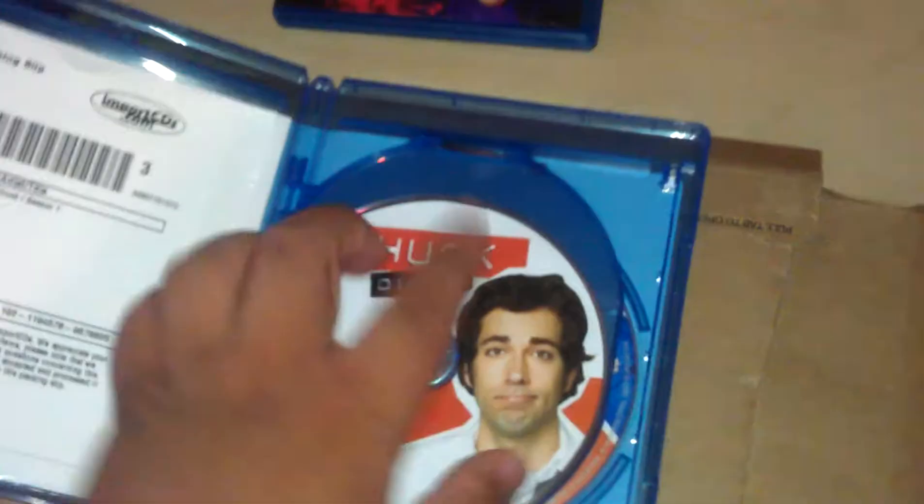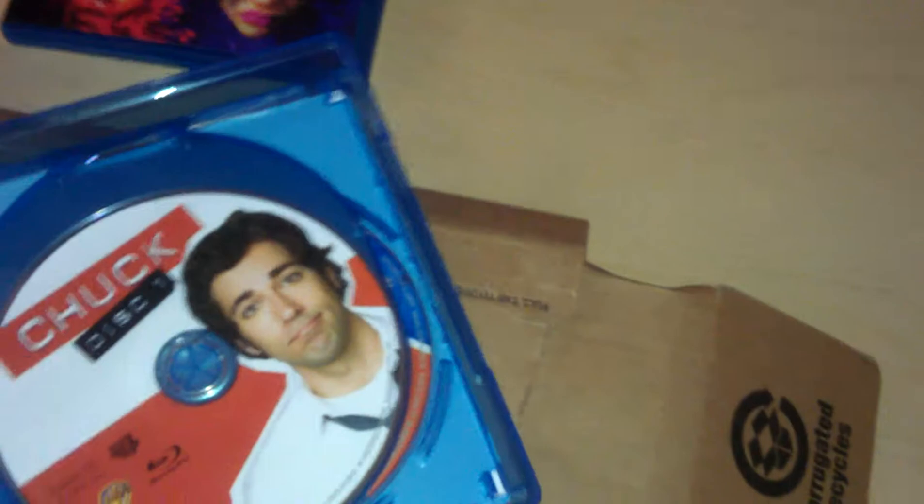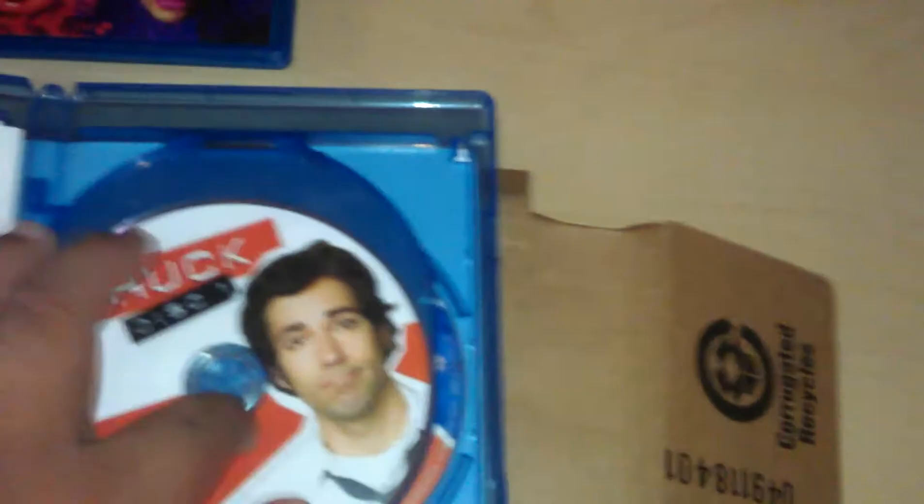The item was sealed, but I'm thinking maybe it was used because as soon as I broke the seal and opened it — when I opened the case, everything was falling everywhere. The box was like broken. The little circle thing that holds the disc in place was broken.